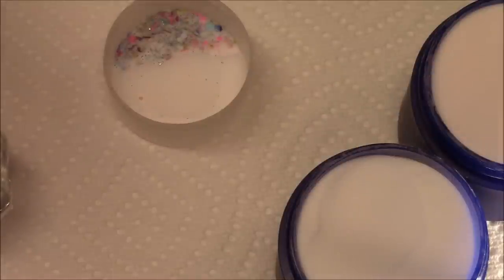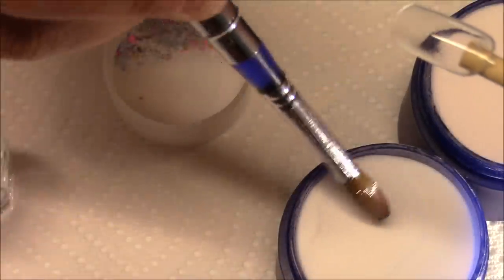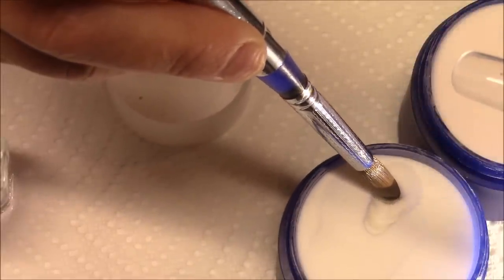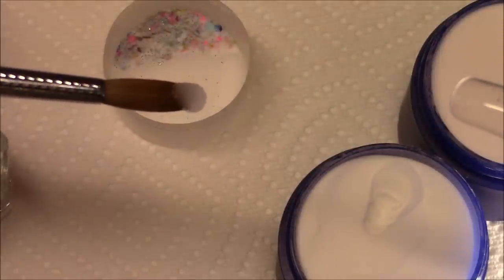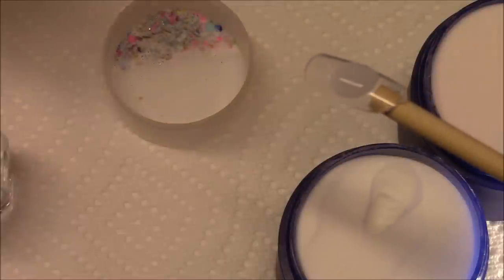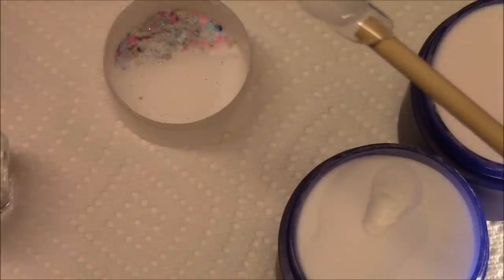Right here I have another nail sample — I'm just going to pick up the clear. You can see the pearl on the small bead of acrylic. I'm going to apply that — you can see it just stays, it doesn't move anywhere, so you pretty much have control.